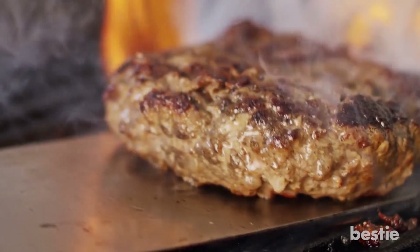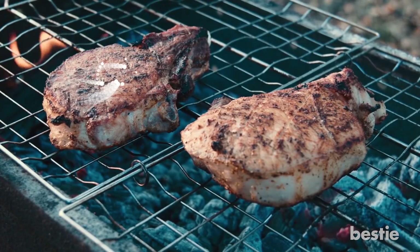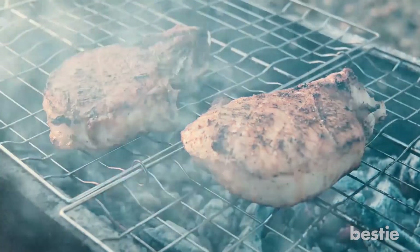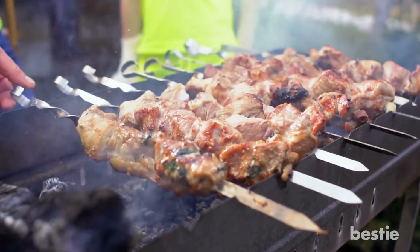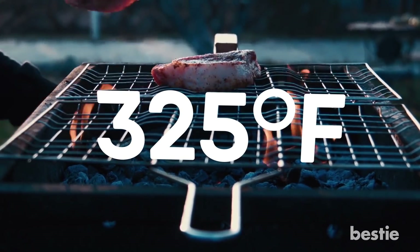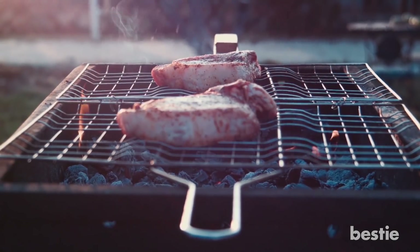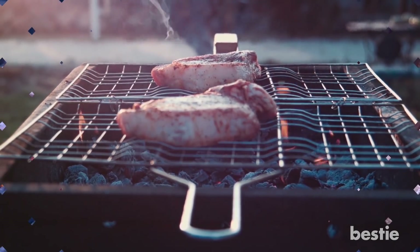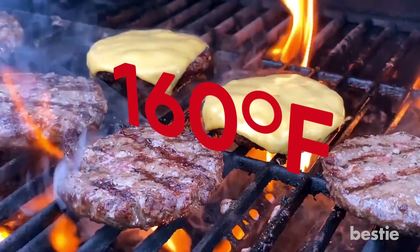Cooking food at very high temperatures increases the risk of pancreatic, colorectal, stomach, lung, and breast cancers. If cooked properly, you can enhance the nutritional value of food. The meat should not be cooked beyond 325 degrees Fahrenheit, because this is when HCAs start to form. The key is to maintain balance so that the meat is not over or undercooked. If you're cooking a juicy burger, do not cook the meat patty at more than 160 degrees Fahrenheit.